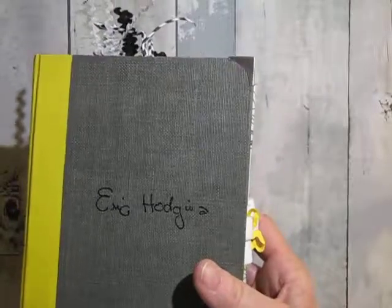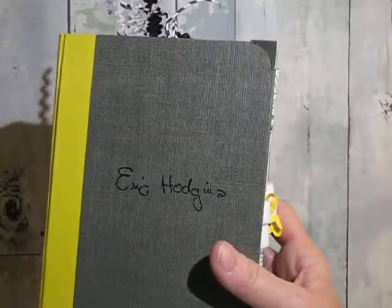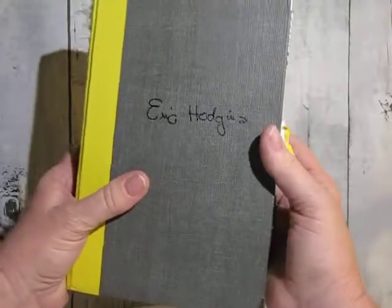There's a little baby hummingbird sitting on one of the branches. I love hummingbirds.